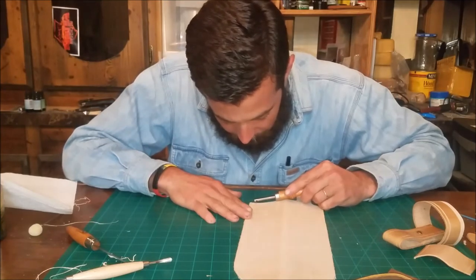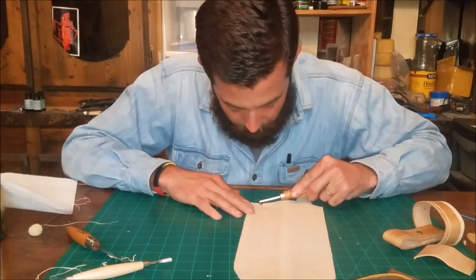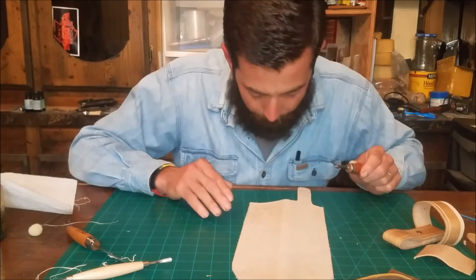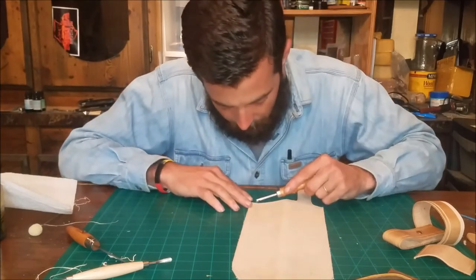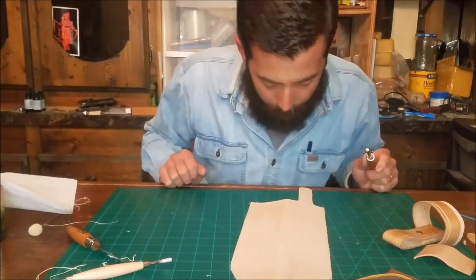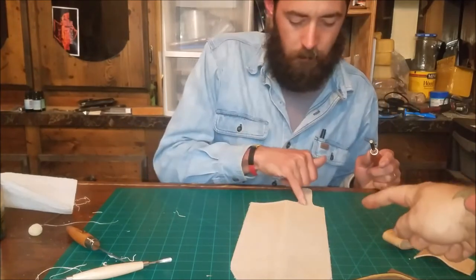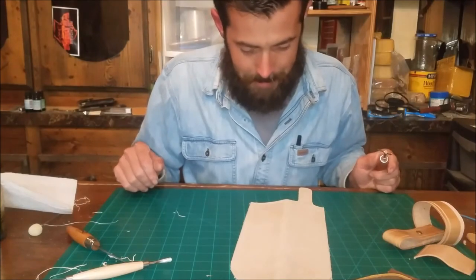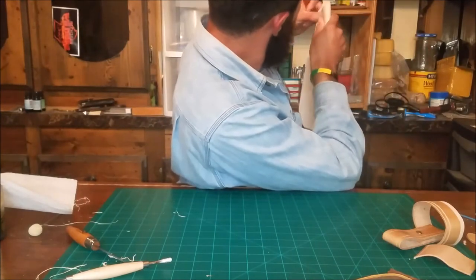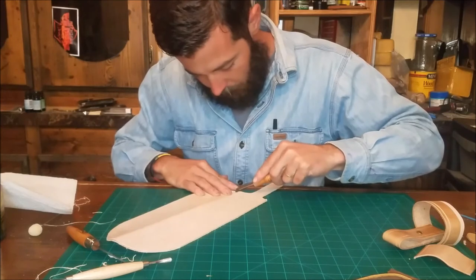Come back toward — that's where the chicago screw is going to be, remember, skip that, and right about there. Then go up to where it starts to bend. Go ahead and make that one a good depth because we're not going to put any stitch in there. If you want, you can bring that decorative groove all the way around to about the middle of your belt loop. There's no need to go much further because the belt loop is going to cover it up.